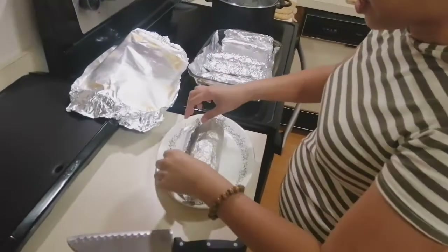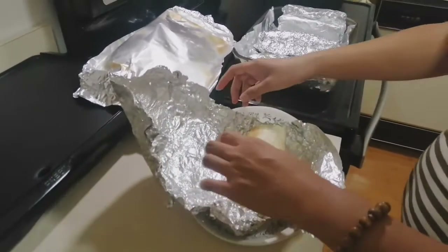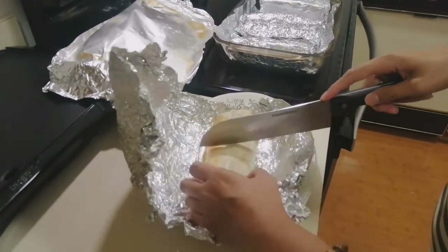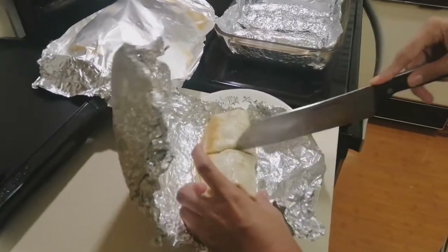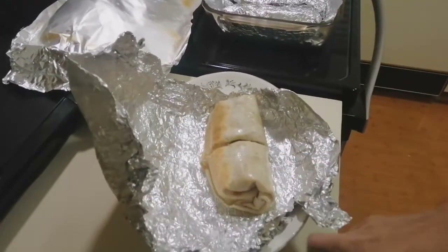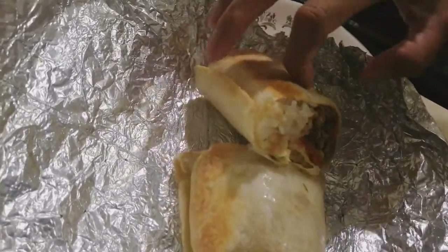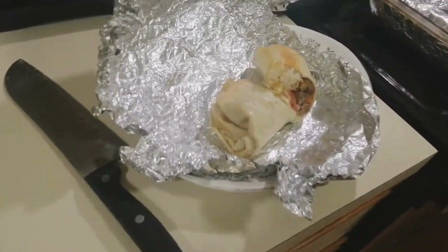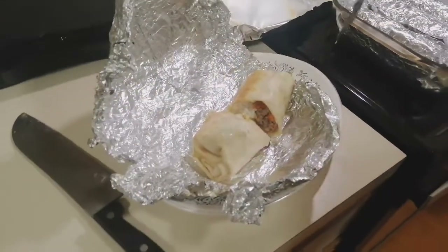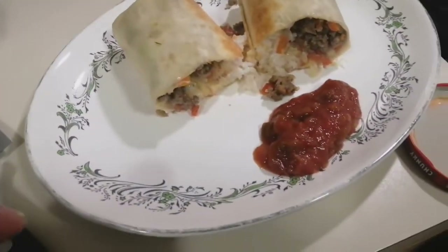It's done — 30 minutes already. Let's open it and check. It's so hot. Let's check how it goes. Oh, you can see the rice. It's already cooked. It's good with salsa.